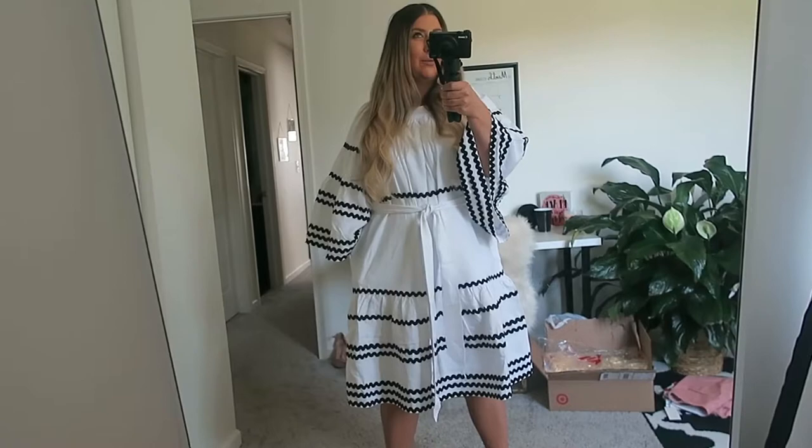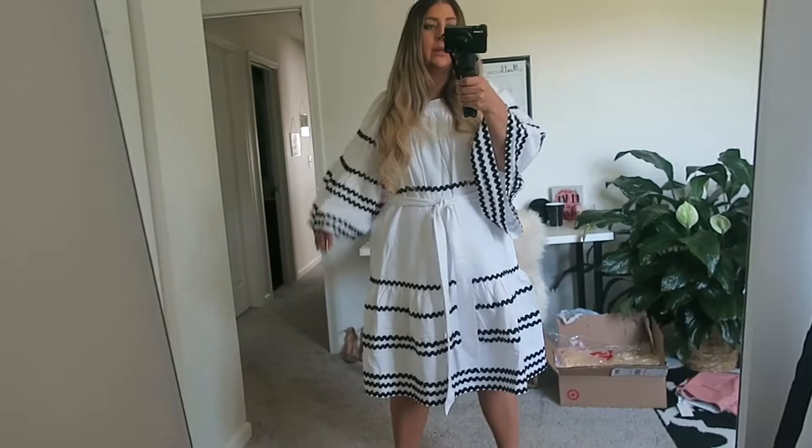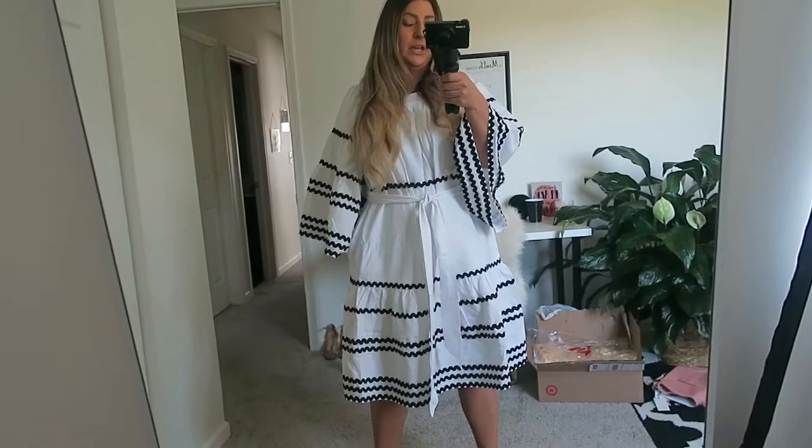I wasn't really itching to try out this collection, but there were so many items still available that I decided to do a review of what was left and give you my honest opinion on these items.